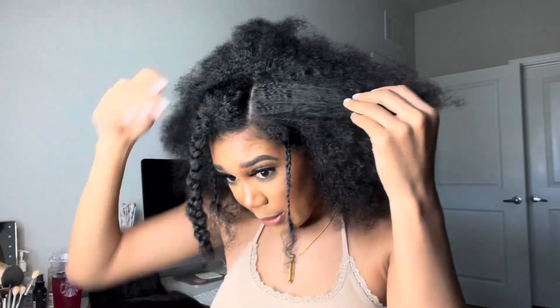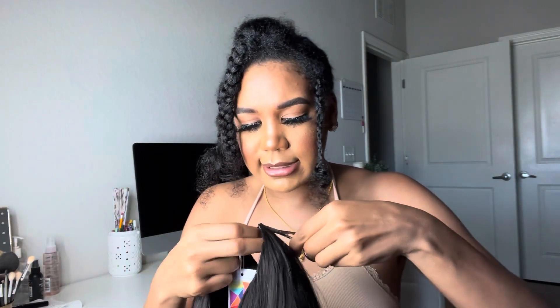Now that we have everything sectioned off, I am just going to braid the rest of my hair. I have a lot of hair so this is going to take quite some time, and I'm also really horrible at braiding, so I'm going to do that off camera. I'll also take some scissors to cut off the elastic. I will be right back.